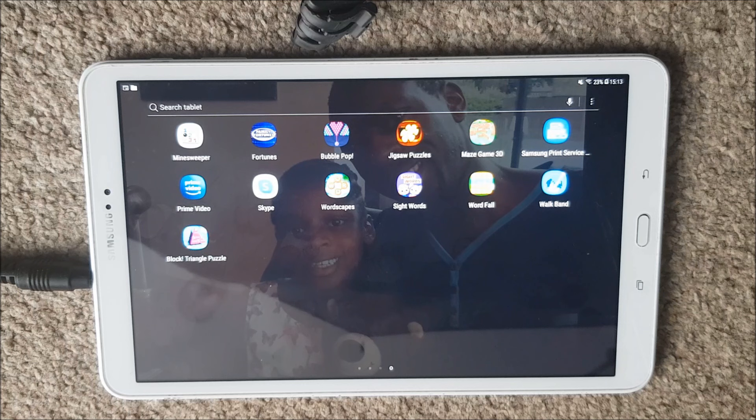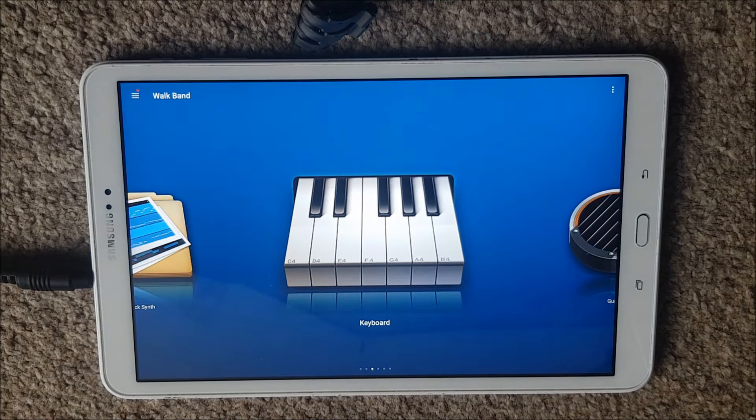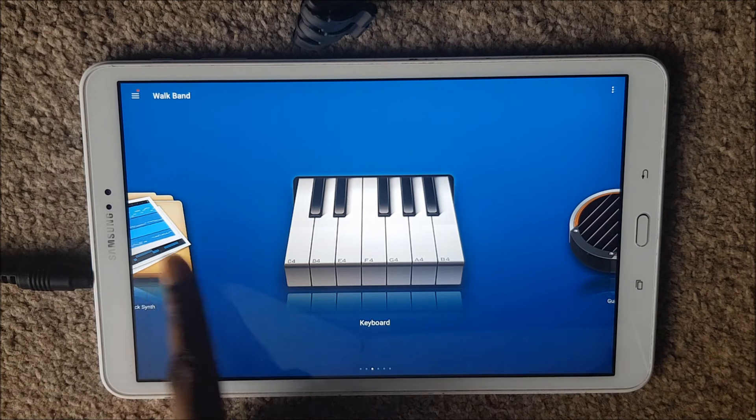Today I am looking at reviewing keyboard apps that you can download to your device, be it a tablet or phone. I'm looking at this one called Walkband, which is available for both Android and Apple, although I'm looking at the Android version today. If I click onto that, it does a number of things as you can see here.